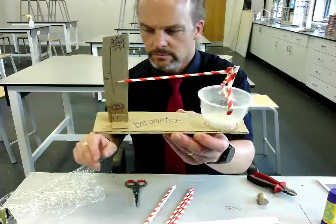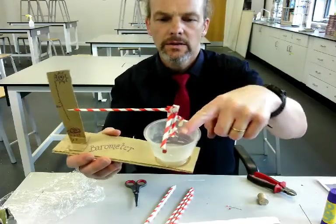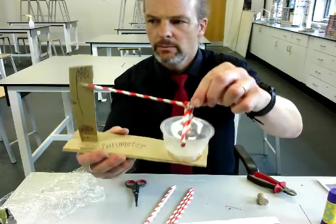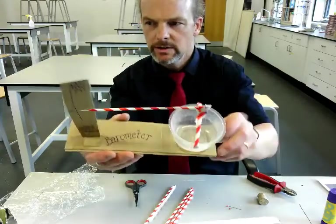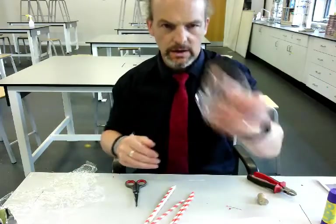I'm showing you how to make a barometer. It basically works by this cling film here moving up and down as the pressure changes, and that makes this pointer move up and down the scale, which we can calibrate.